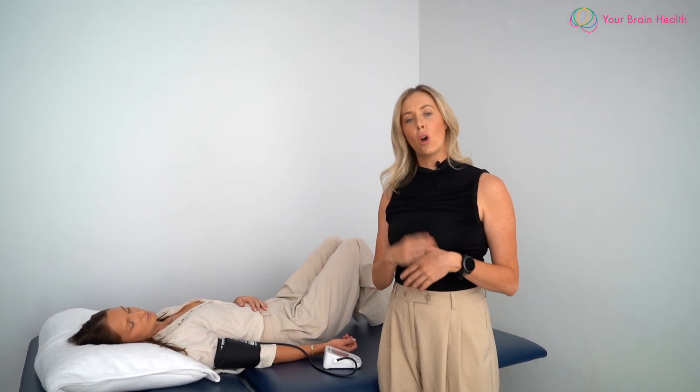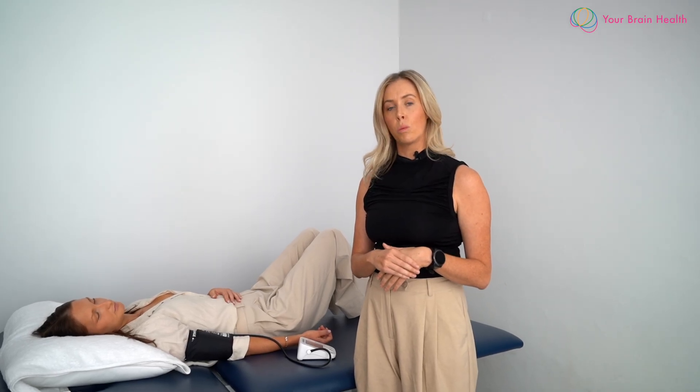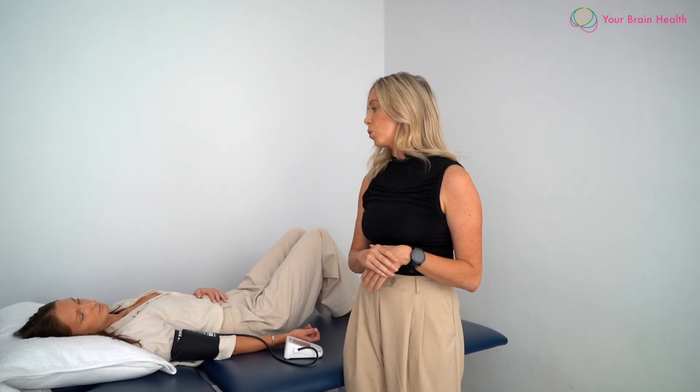We're going to continue to measure over these ten minutes, looking for an increase in heart rate of — in Millie's case — over 30 beats per minute. We also monitor blood pressure in this position, because if there is a drop in systolic blood pressure of more than 20, this would mean the individual wouldn't qualify due to orthostatic hypotension.